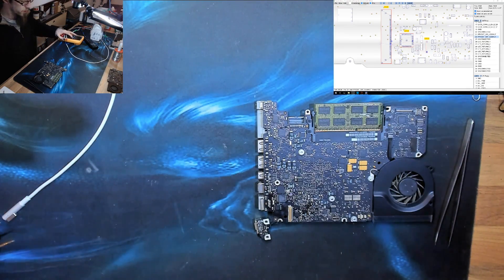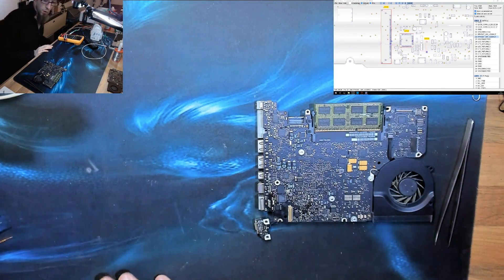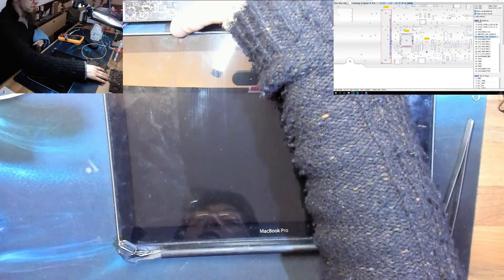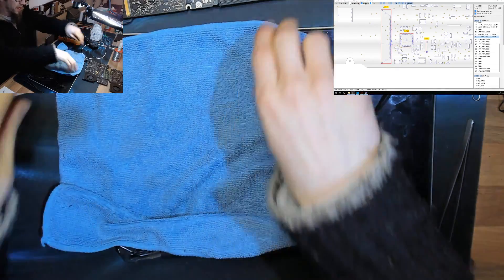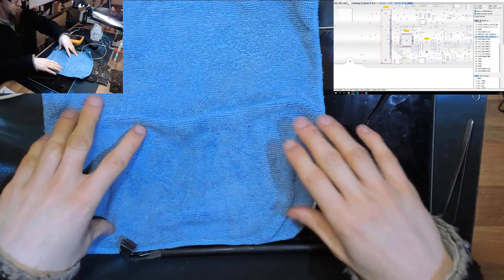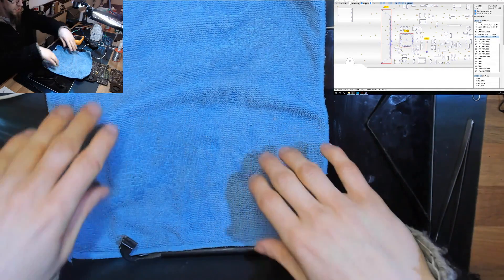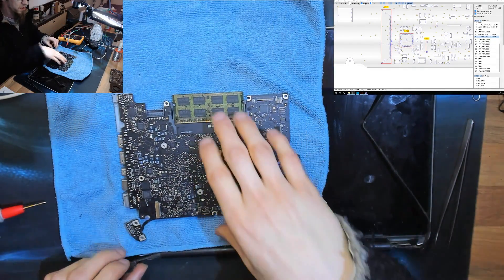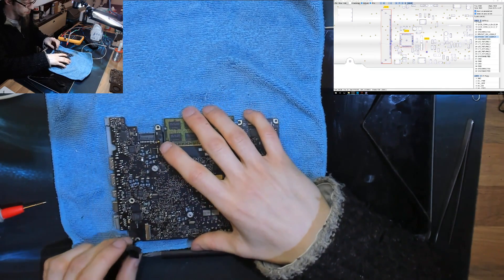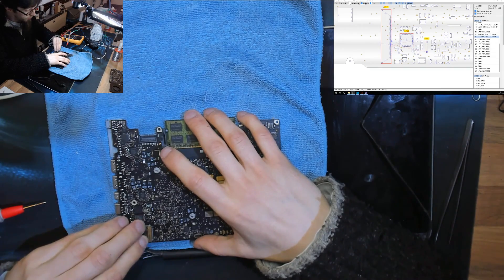The most likely reason we're not boosting is that there's no LCD connected. There are enough sensor and feedback pins for the logic board to know when no LCD is present, and if there's no LCD the backlight enable signals go low — the logic board figures there's no point turning on the backlight. So we just get that idle 12 volts instead of boosting to full backlight power. Let's plug in the LCD.